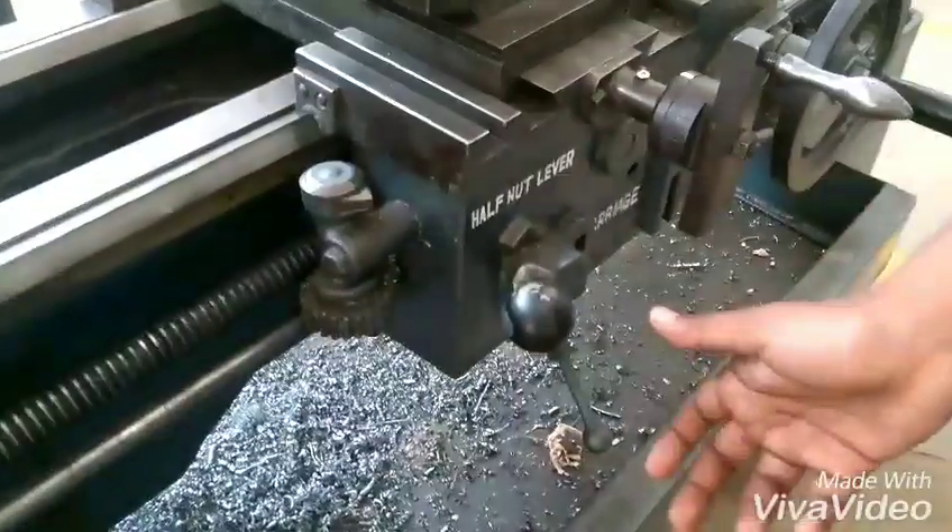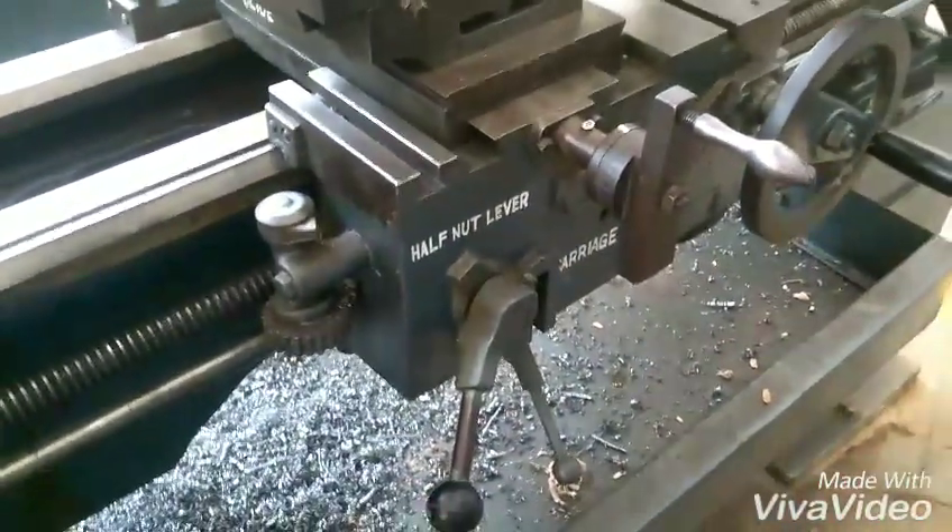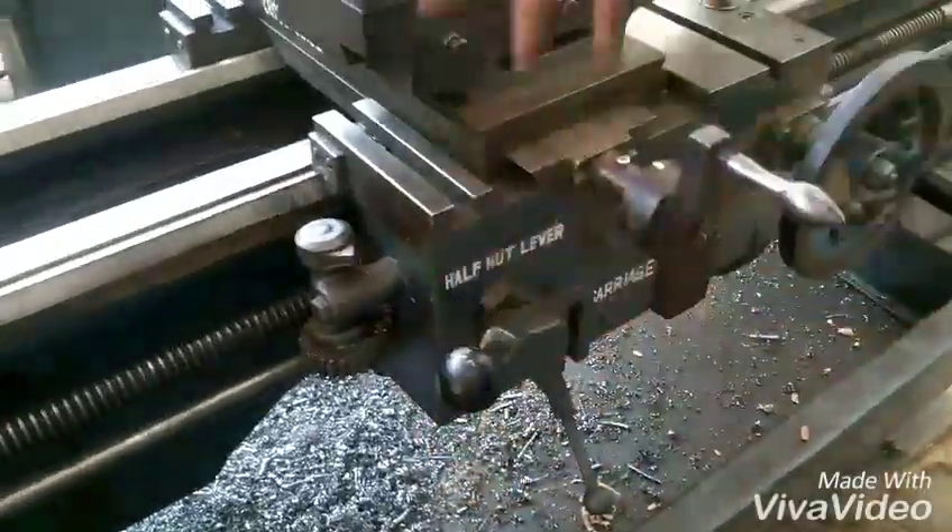This is the half nut lever. By disengaging the lever, the carriage is fixed in a position; by engaging it, the carriage is moved.